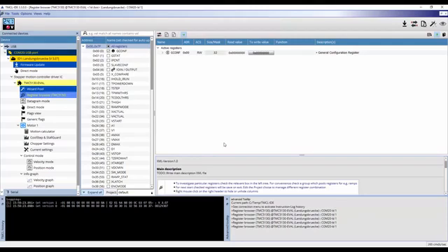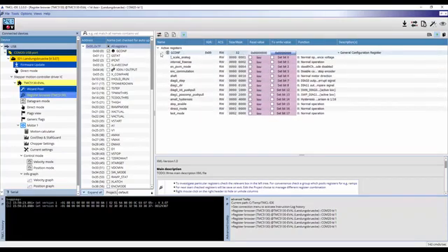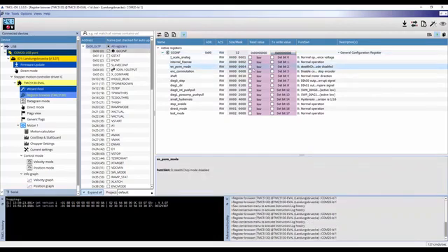In the main window you can see a list of registers. This is the register browser and allows you to read and modify all applicable registers. If we click on general config, for example, we can select individual parameters within this register such as enable PWM mode to read about its function and to toggle its value. While we could use this method to set the appropriate register values, there is an easier option.